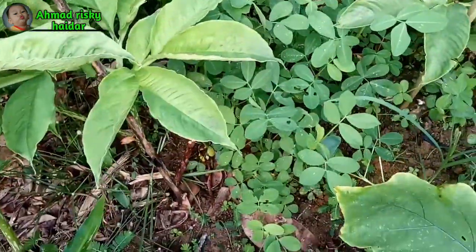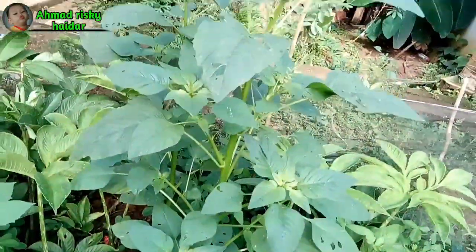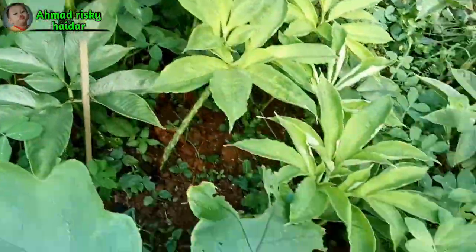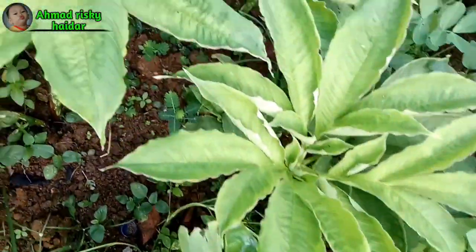Jadi di tanaman lokasi ini itu saya tanam porang, di bawahnya juga ada tanaman kacang tanah, ada jahe, laos, terong, kemudian juga bayam, itu juga banyak di sini.